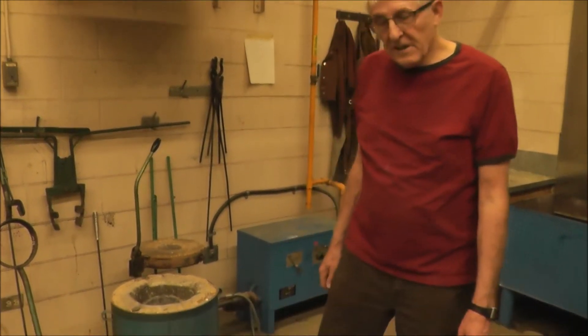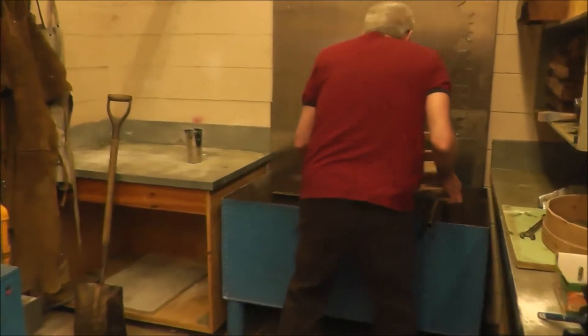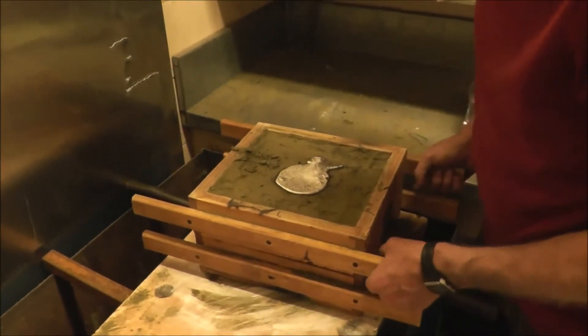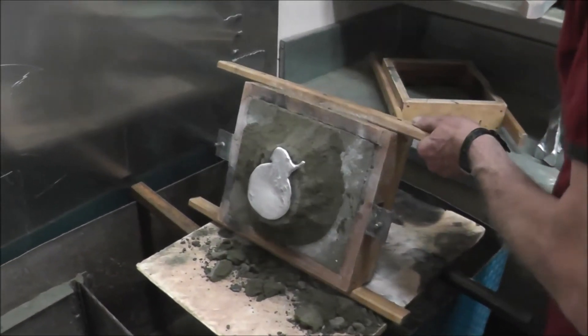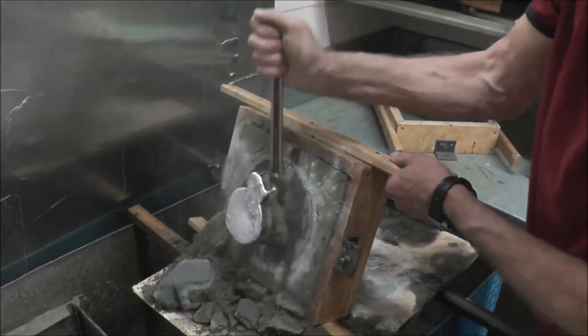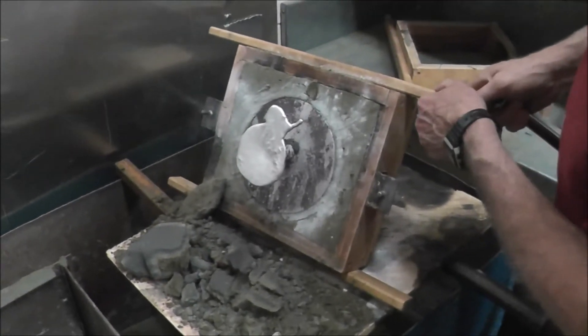We'll have that out here in no time. Okay, that was kind of fun — it was actually very quick. Let's see what this thing looks like. I have to pick the whole thing up and bring it over here and set it on there. I'll lift the top part off. Just have to get it out of there. There's the part in the sand there.